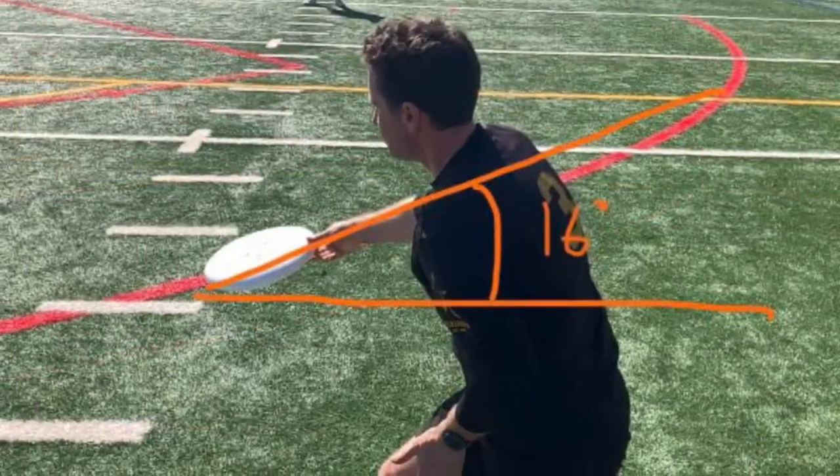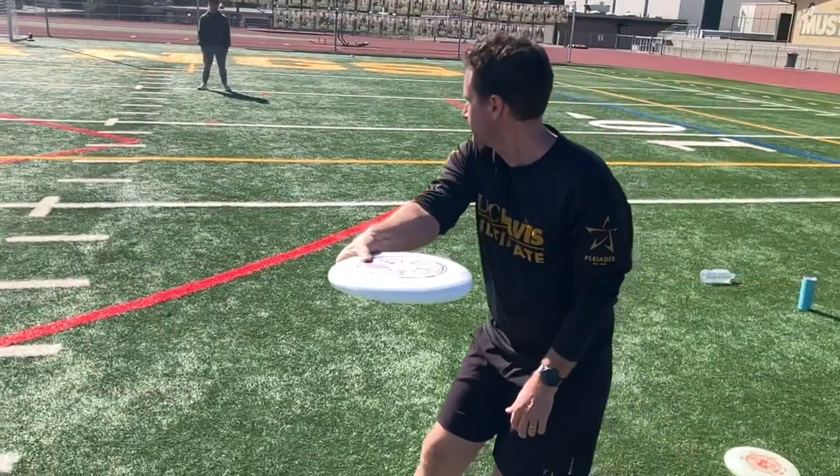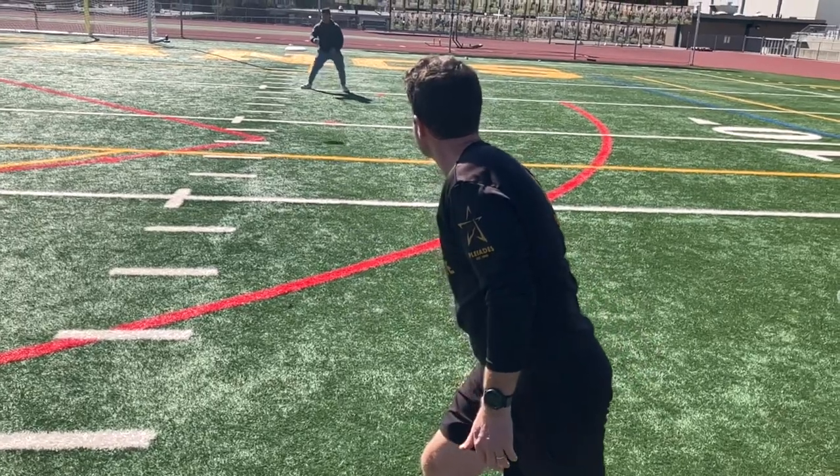Instead, release the disc facing downwards at about 16 degrees. When you release the disc at this 16 degree angle, the disc will naturally straighten itself and fly straight and true.